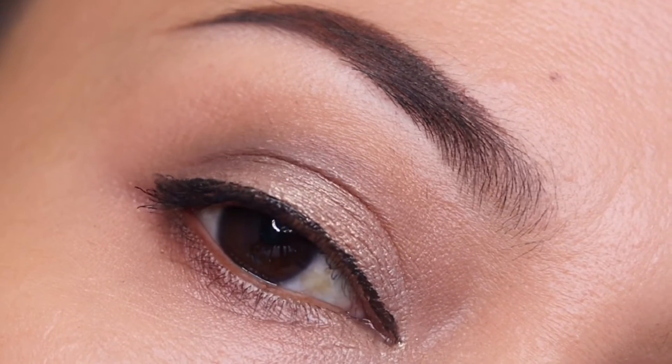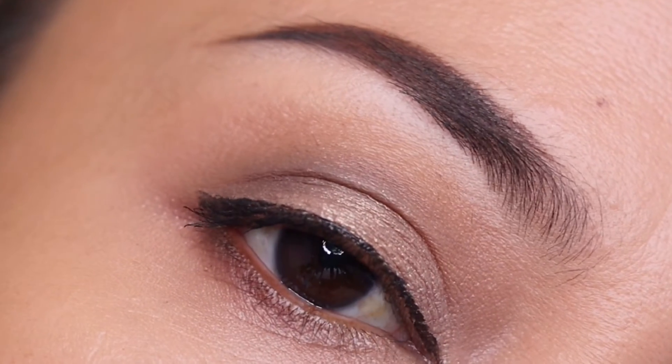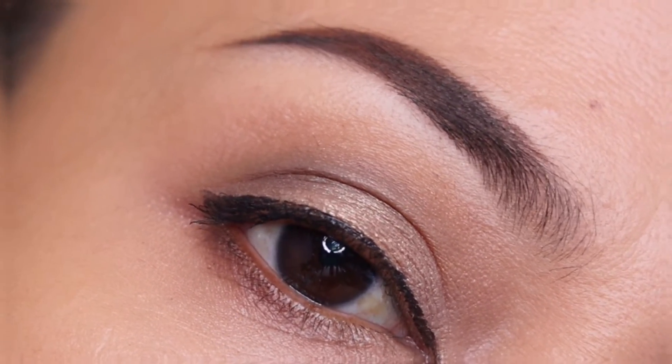Enjoy this basic eyeshadow tutorial — you can play with colors already once you know how to do this basic eyeshadow.